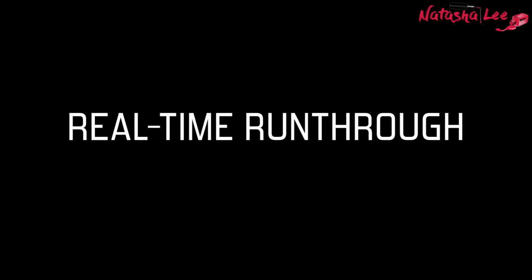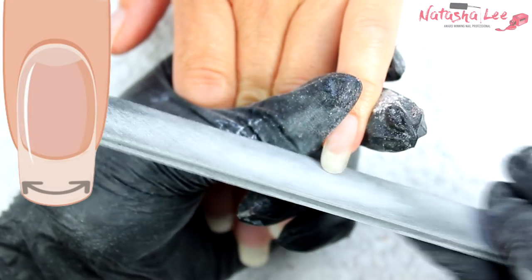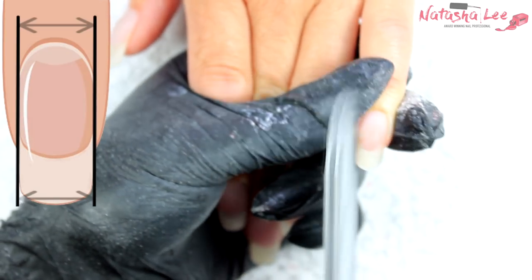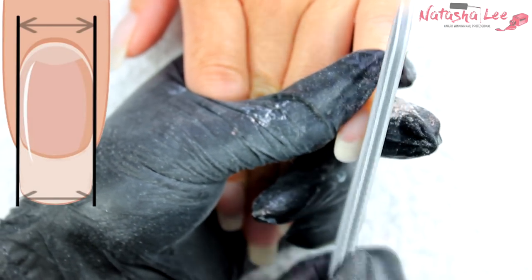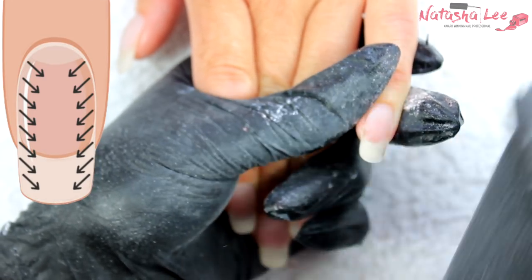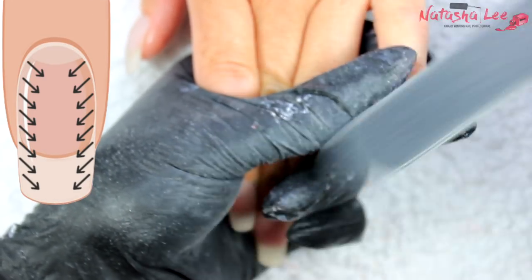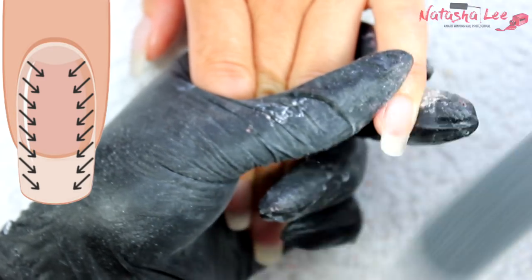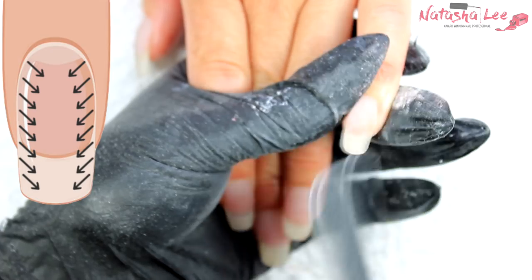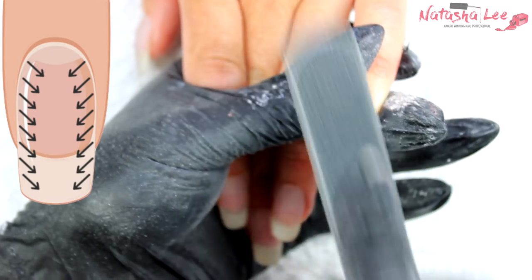Now time for a real-time run-through so you can see how quick and easy this actually is. We start by refining the free edge to make sure we're happy with the shape. Then it's time to make those side walls parallel — hold the file nice and evenly on both sides. Then we go in with our sweeping Christmas tree diagonal filing motion on both sides of the nail to slant up towards that center point.